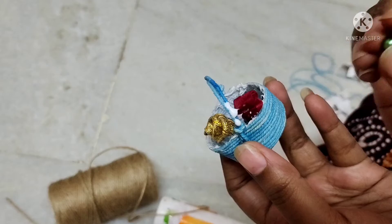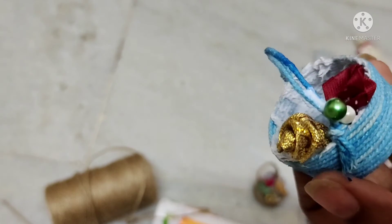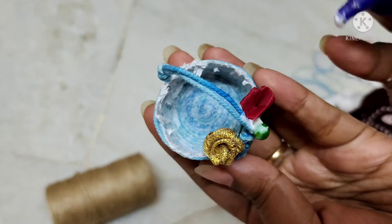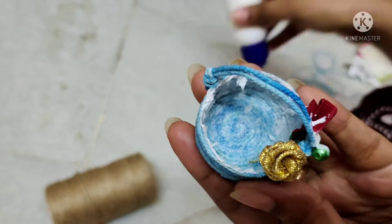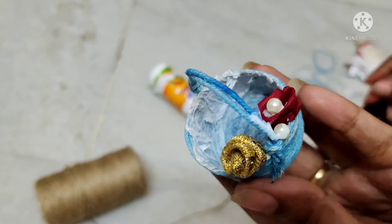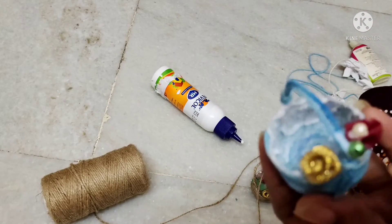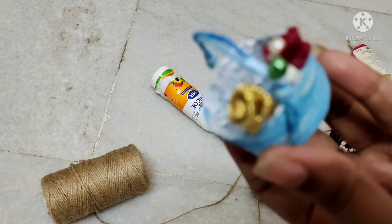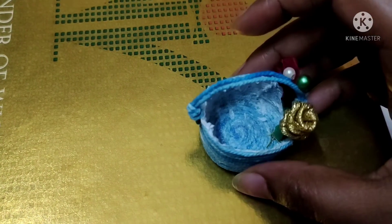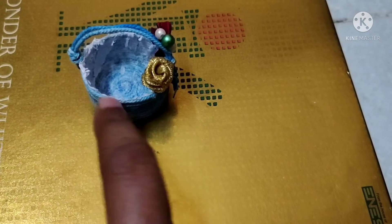I will stick with the beads and the little red and rose beads. I will stick with the pearl. It is very simple. It is time to wear the crowns — it will stick with the little bangles. I will do everything. It is eco-friendly and different.